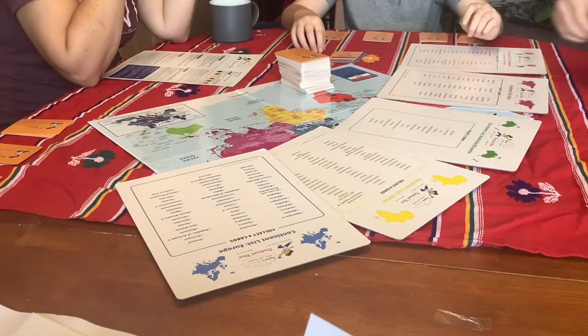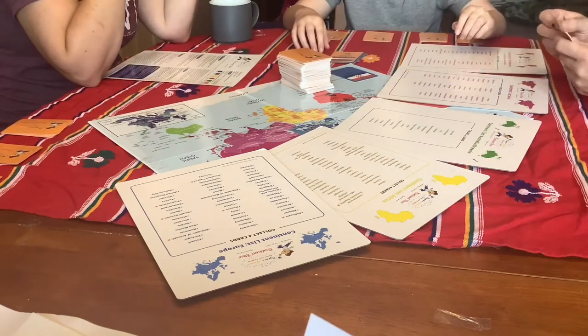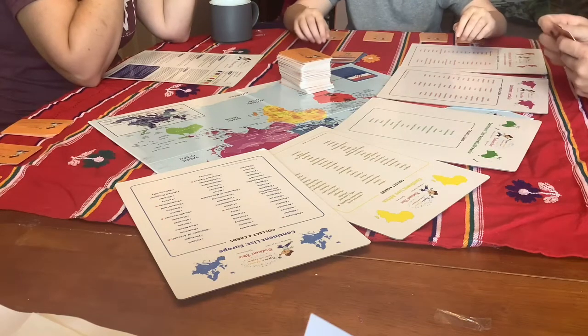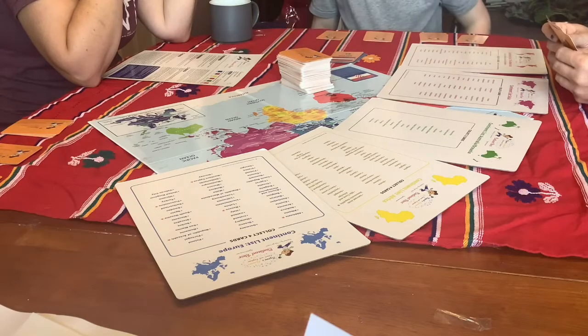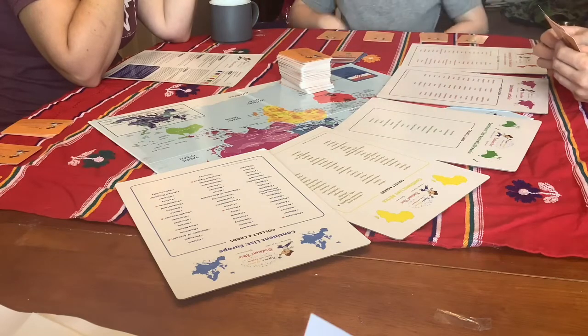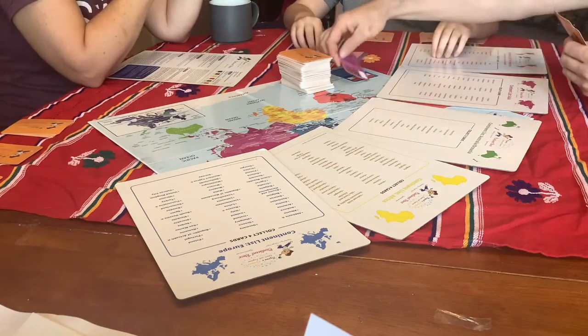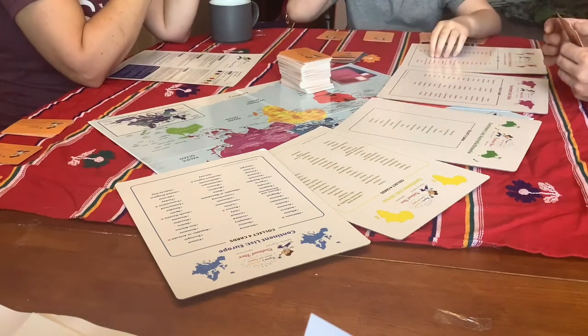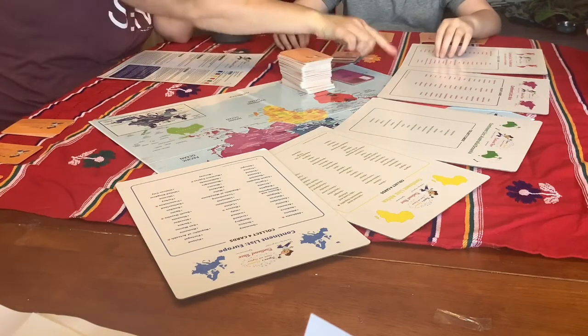Player two draws a card. It doesn't look like they can make a set, so they go ahead and discard Qatar — and Qatar is in Asia.